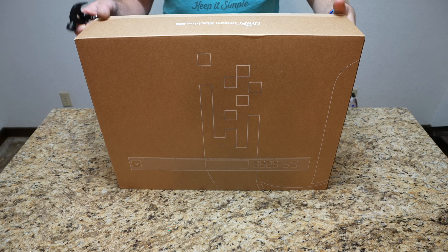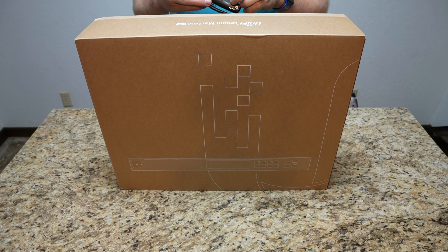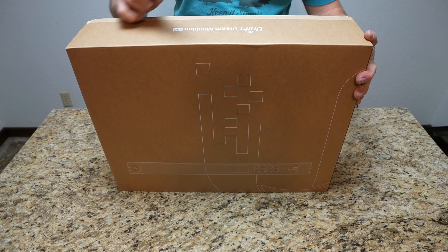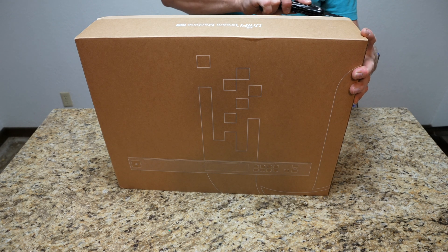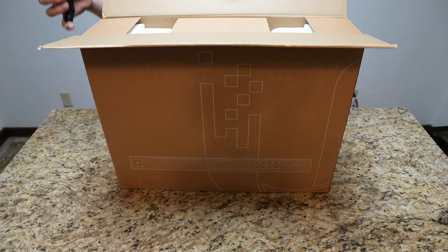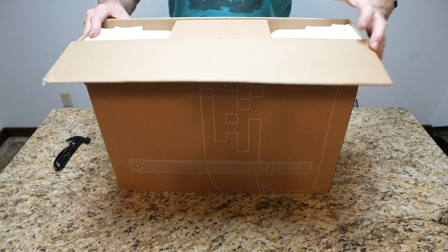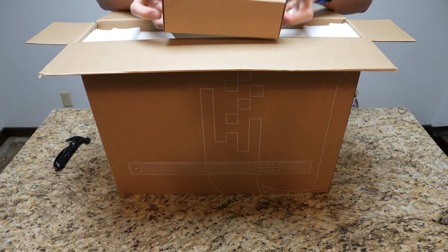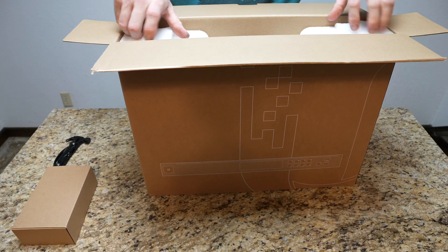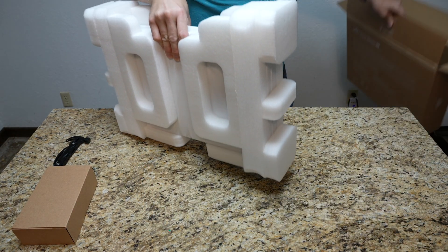Alright, we're going for a little wider view here for the Dream Machine Pro. I've got my best dad ever knife and we're going to go ahead and cut this open. Really looking forward to this video, specifically on the Dream Machine Pro. As we open it up, we have a nice little box here at the top and then we have the Dream Machine Pro itself.